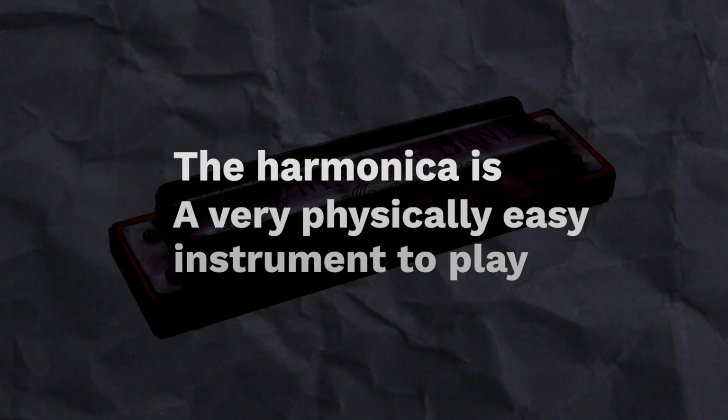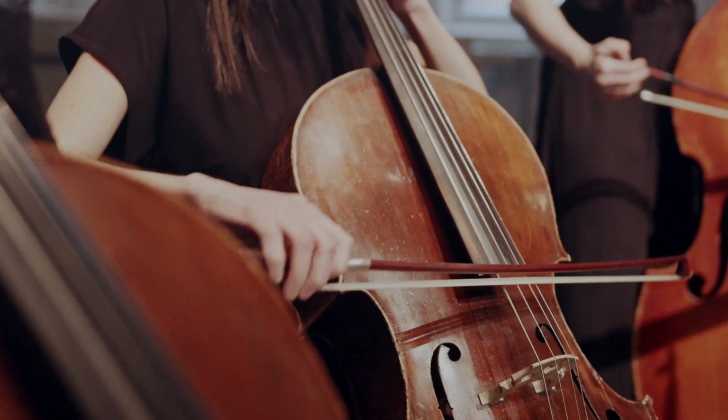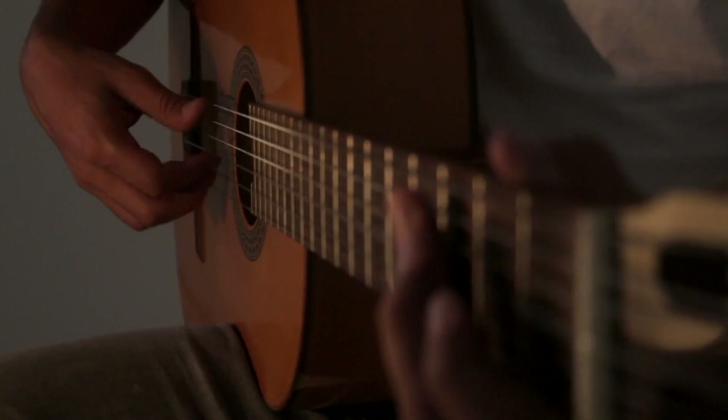First of all, the harmonica is a very physically easy instrument to play. If you just play the harmonica, you may not appreciate this but it's a big deal. Many instruments require you to adapt your body in unusual ways. As an example, if you play a bowed string instrument, you really need a teacher to make sure that your body mechanics are correct or in the long run, you will injure yourself. The same thing also goes with guitar.